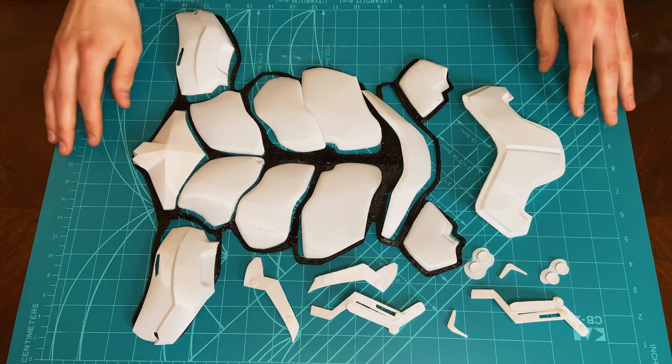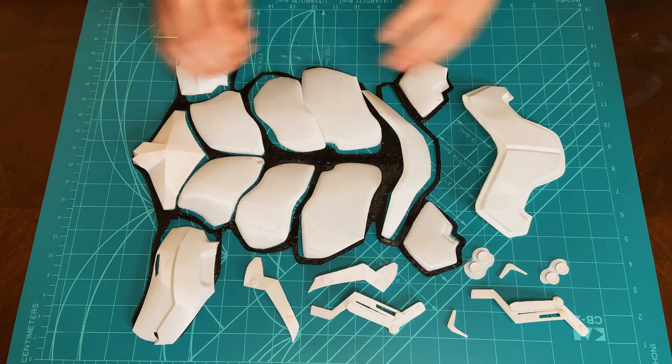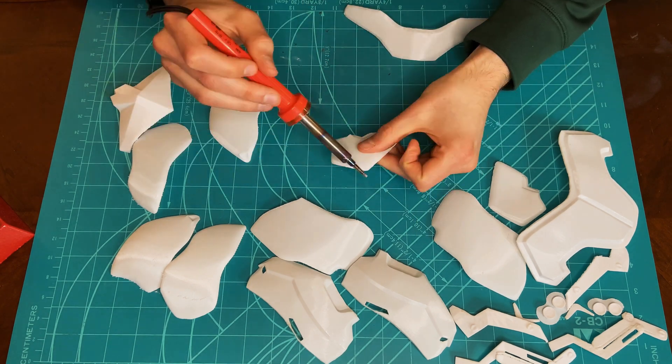Here are all 22 3D printed parts. Each one of the parts will be smoothed using the soldering iron and sandpaper. The soldering iron is used to smooth out the edges of the larger pieces and remove some excess material.